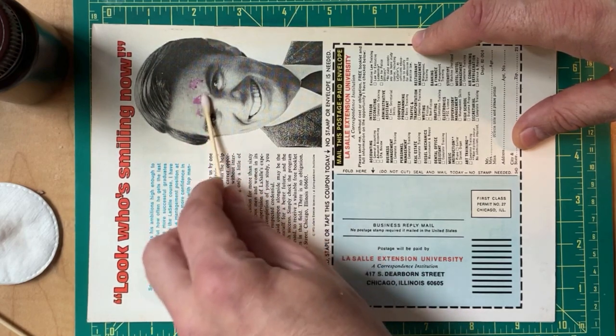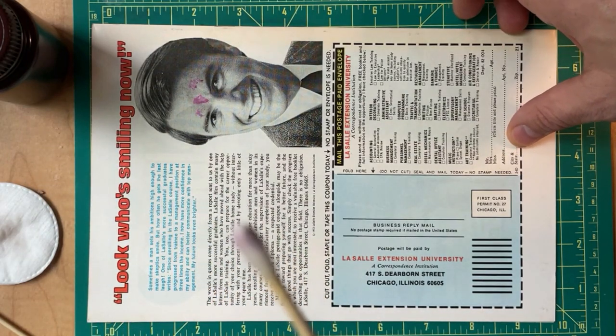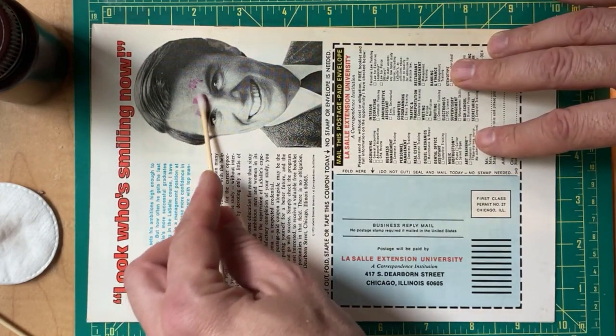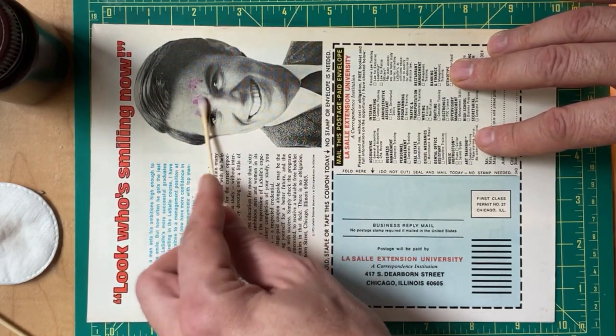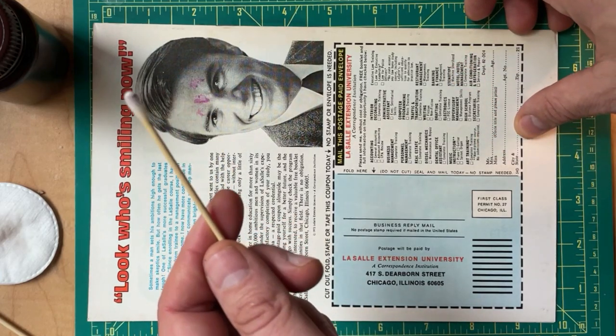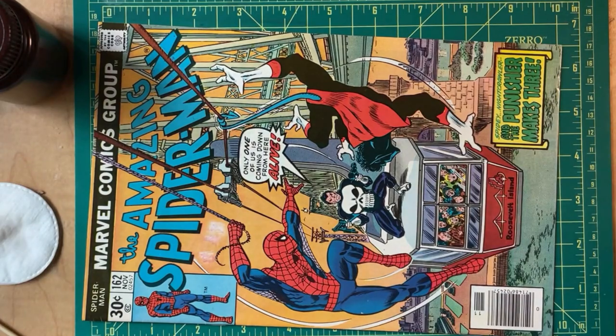I actually got a surprising amount of that purple off already. This one's probably going to have better luck because of the black and whites and color mismatch. That one actually looks pretty good. Anyway, that's what this is telling you - the kind of things you can expect for ink removal. It's seldom a slam dunk. Sometimes it comes off easy, sometimes not at all. That's just an example. Hope you enjoyed it, take care, bye.